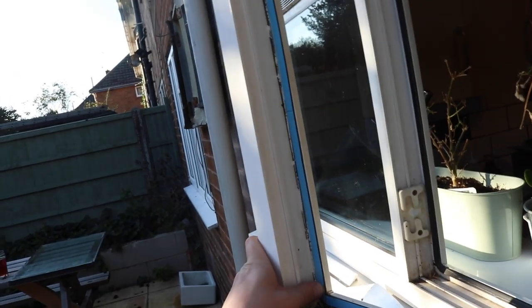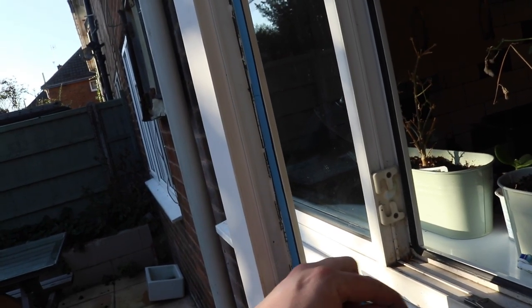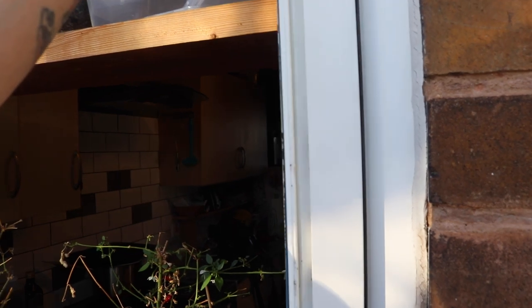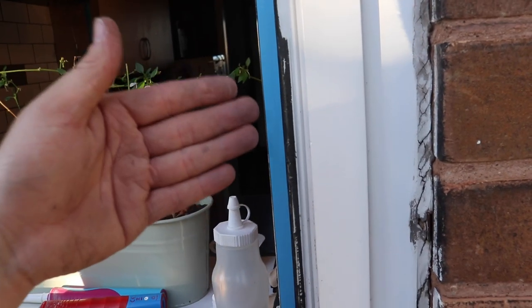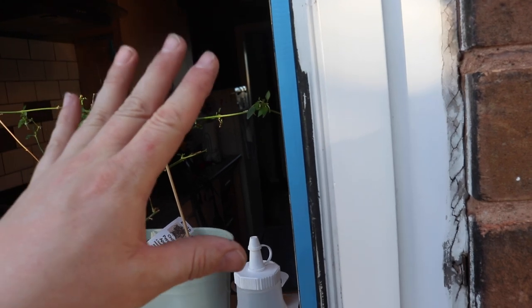I've stripped off the old beading. This is an externally glazed frame, so you have to take the beading off from the outside, and then to remove the glass you go on the inside and cut the double sided tape away — this is obviously to prevent a burglar coming along and popping the beading out and getting access to your house. It's just a case of getting a putty knife around the back, popping it out, and then going inside with a Stanley knife and carefully cutting the double sided tape. If you've got internally beaded frames, just go on the inside and take the beads out. If you've got wedge gasket, you won't have double sided tape but you'll have a gasket that you pull out.